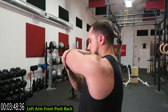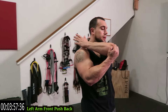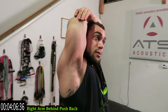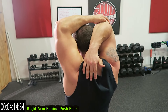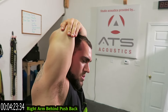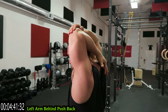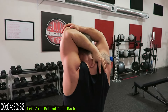One more stretch each side left in this routine — cooling down those triceps guys. Static stretching after your workouts helps with delayed onset muscle soreness and really helps your muscles recover more optimally. Last one: right arm behind, push back. Pushing down on the elbow now — really emphasize that push down on the elbow to get as much stretching into the tricep muscle as possible. Keep breathing. Switch sides, pushing down through that elbow. Completely cool down.